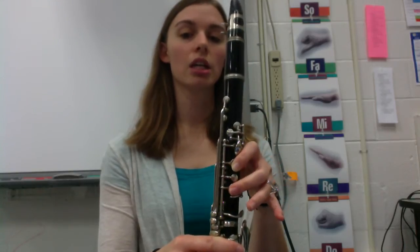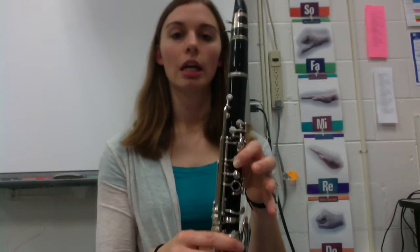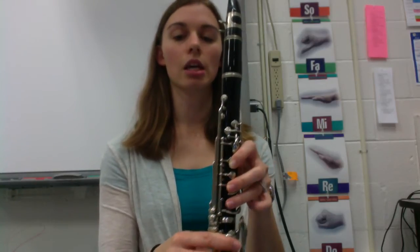E, D, C. Try that with me, just moving your fingers. E, D, C. Remember that the whole time, your thumb is going to stay in the back. It's really important.